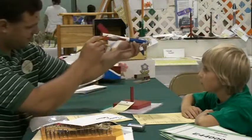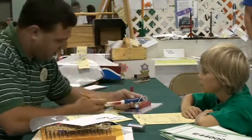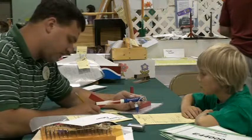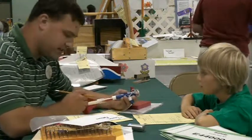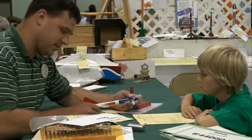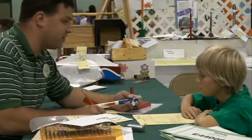Straightness — looks like you have the fins spaced an even 120 degrees apart. They're perpendicular to the body of the rocket. I'm going to give you full points on the straightness. The painting looks really good, we'll go full points there. We'll give you full points on the decals. So we've only lost two points, so 23 out of a possible 25 points there. Good job.